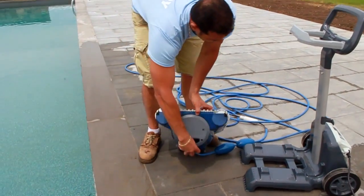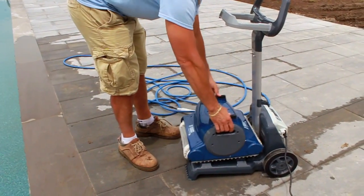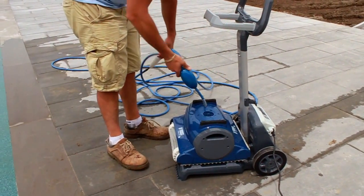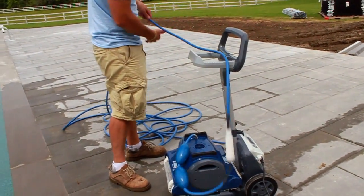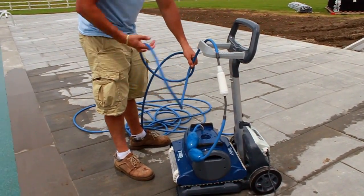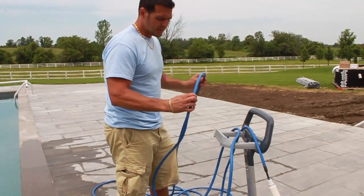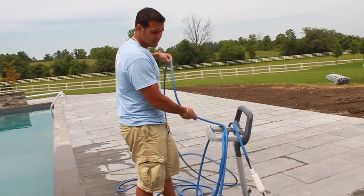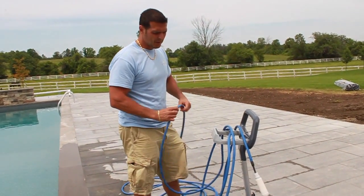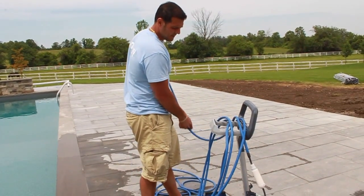If you're storing it away, put it back into the cart and fold up the cord. It's also very important that your family, friends, and children do not swim in the pool when the robotic cleaner is cleaning. Whenever you're ready to go for a swim, you should take the robotic cleaner out and put it away.